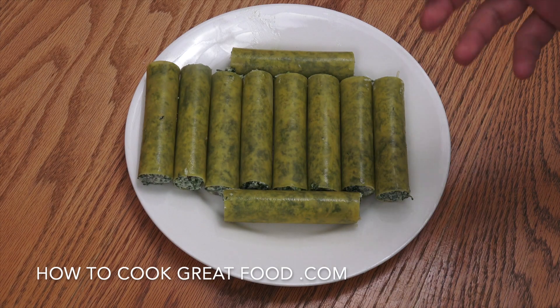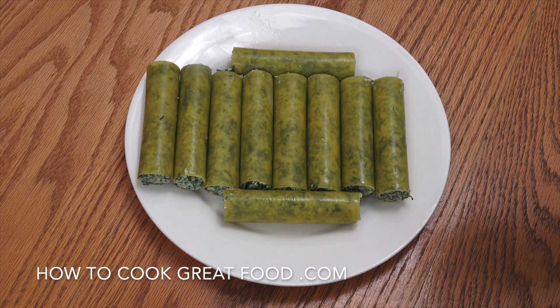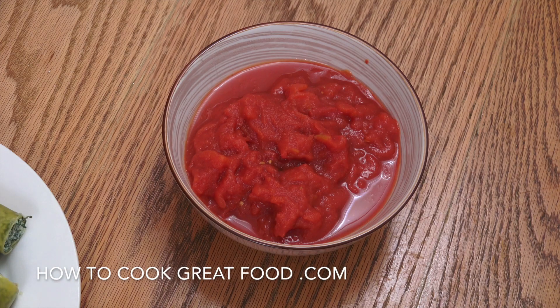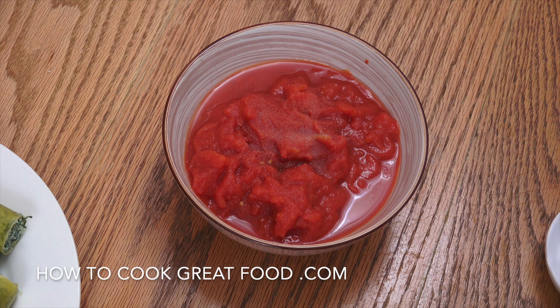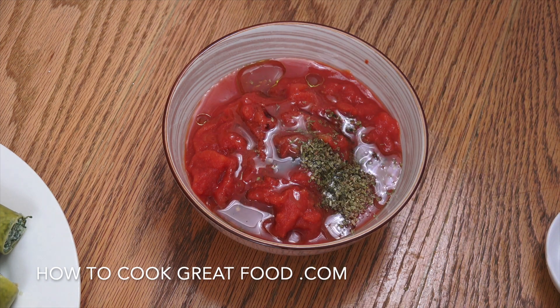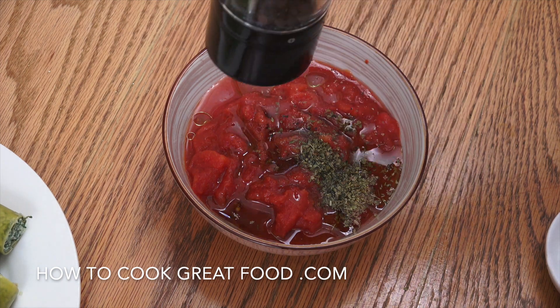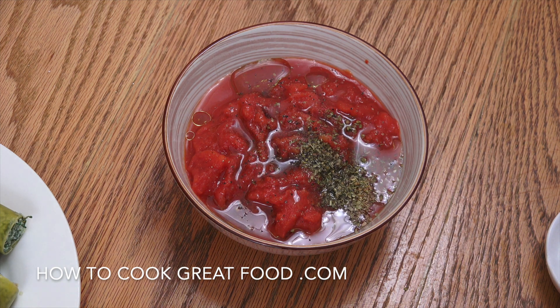They look fantastic — I've got 10 filled tubes in total, filled all the way. Now for the tomato sauce, and it can be really simple or as complicated as you like — we're going very simple. One can of chopped tomatoes, a little salt, a little dried oregano, some olive oil, and some black pepper. Give that a mix and this very simple tomato sauce is ready.